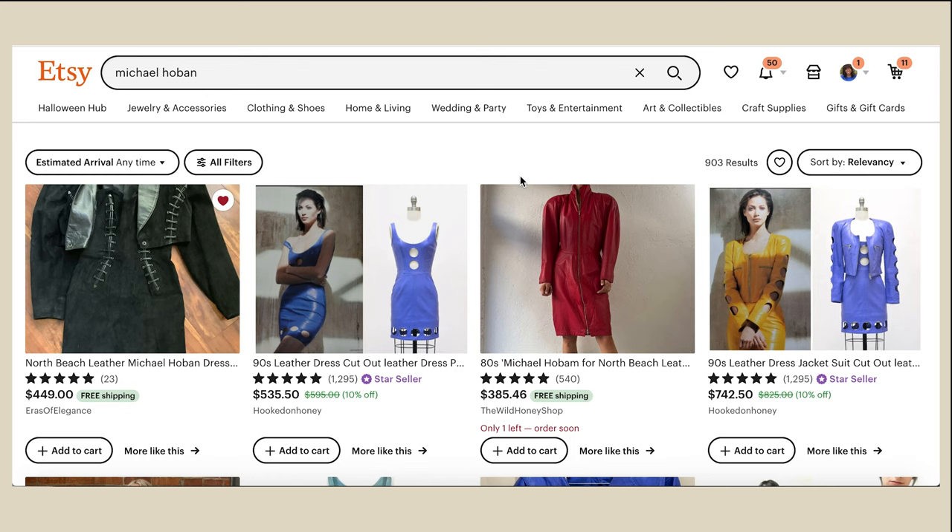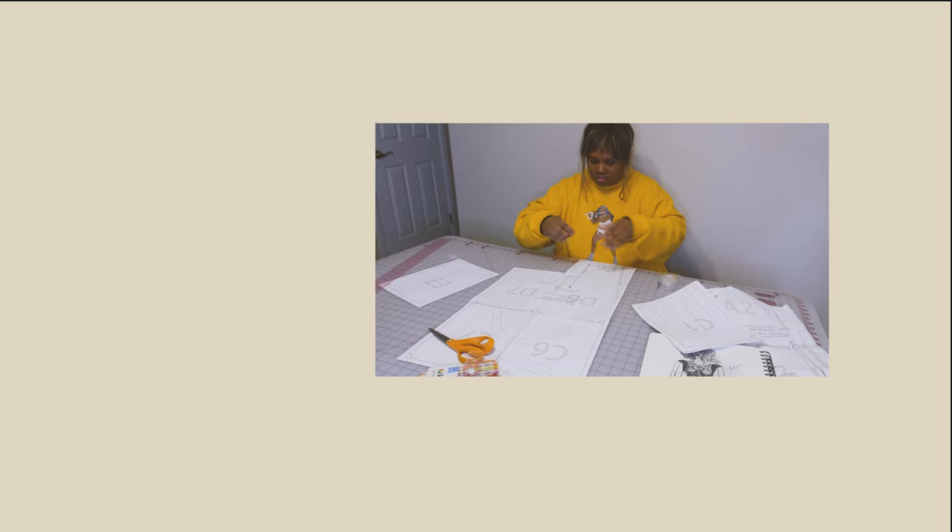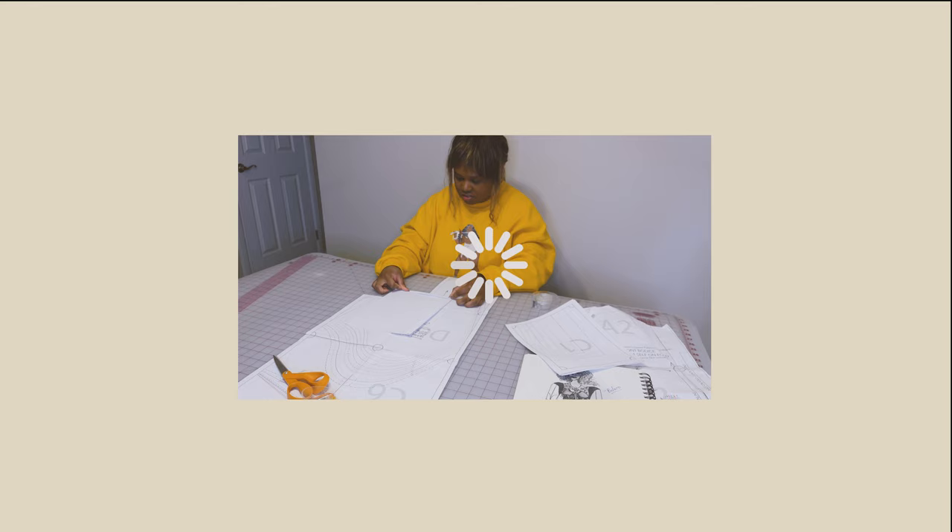So, Michael Hoban — let's talk a little bit about him. He was a designer, I think, in the late 80s/early 90s, and he made these amazing leather pieces. But the vintage ones that are left are all in extra smalls — I'm not an extra small — and they're also selling for like three, four, five hundred dollars. So I think it's time to make my own.